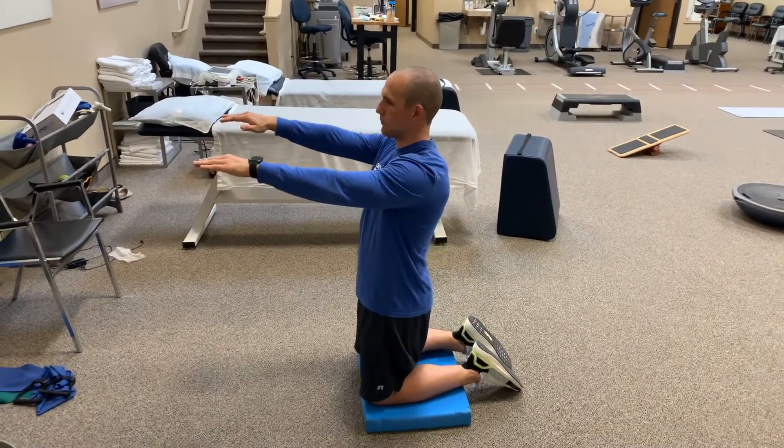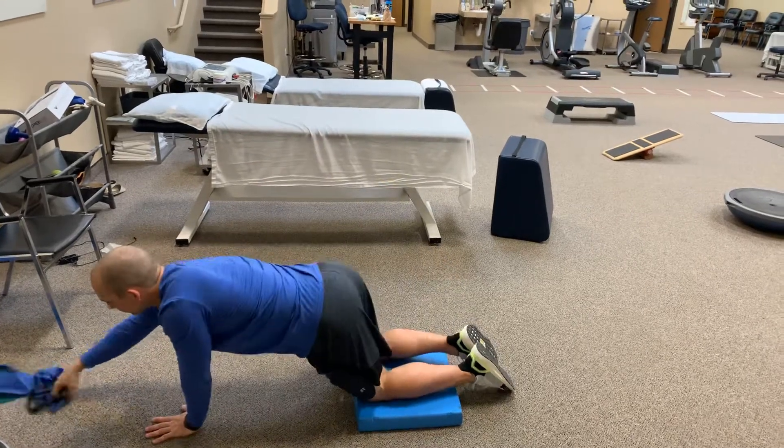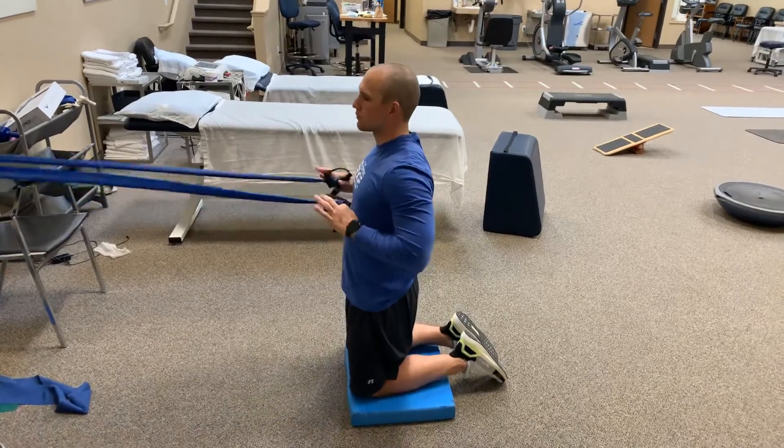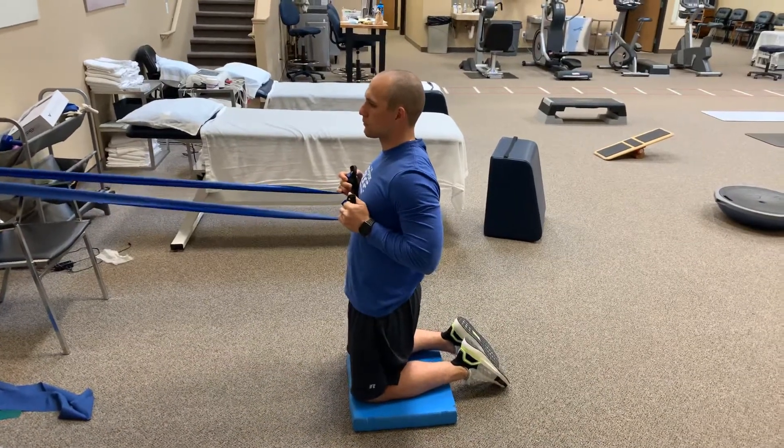Now, Daniel, go ahead and grab that blue theraband right in front of you. Go ahead and pull that bad boy nice and tight. And now do the same exact thing.